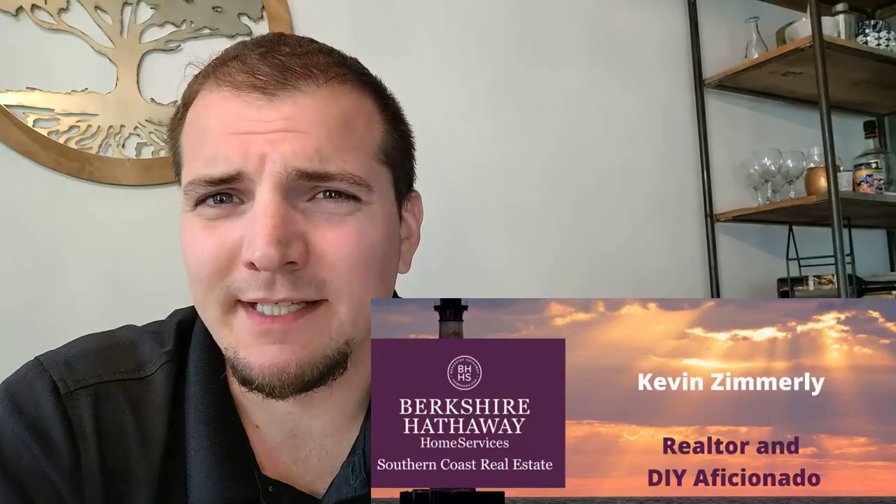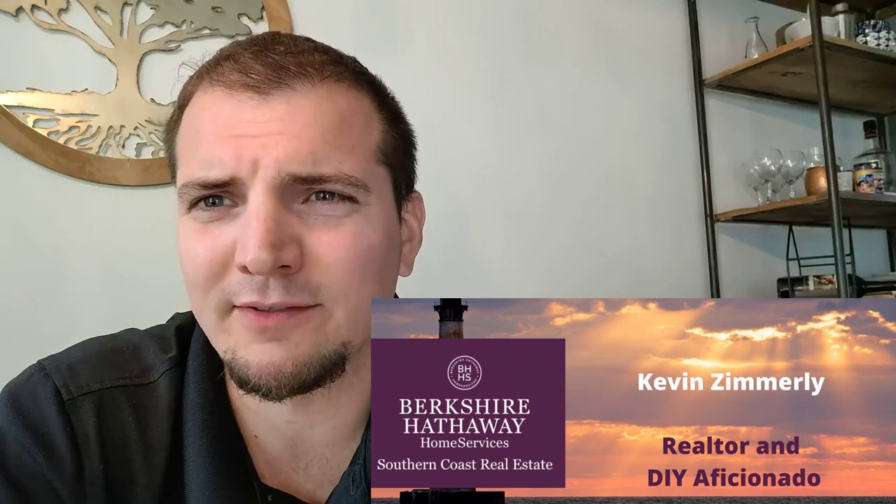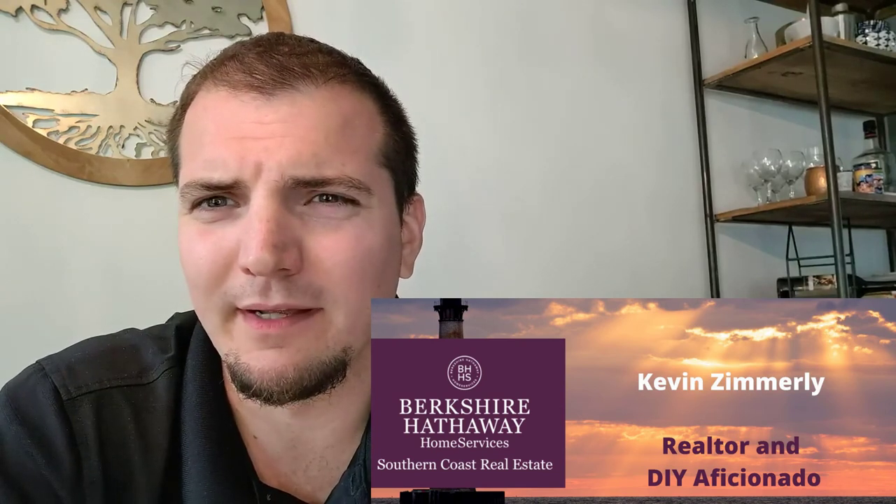Hey everyone, this is Kevin Zimmerle. For my talent I was struggling to come up with something, but I realized I'm pretty good at building stuff. Today I'm going to show you how to build a raised garden bed in five minutes.